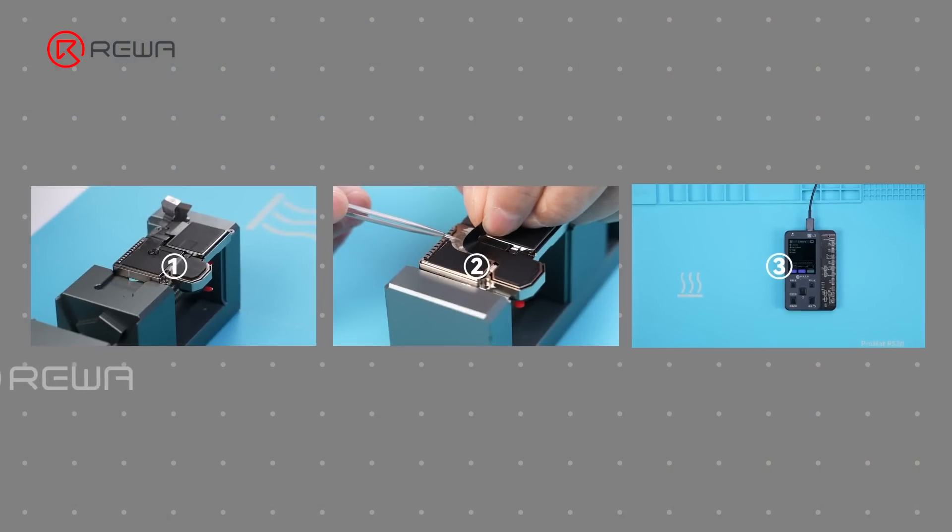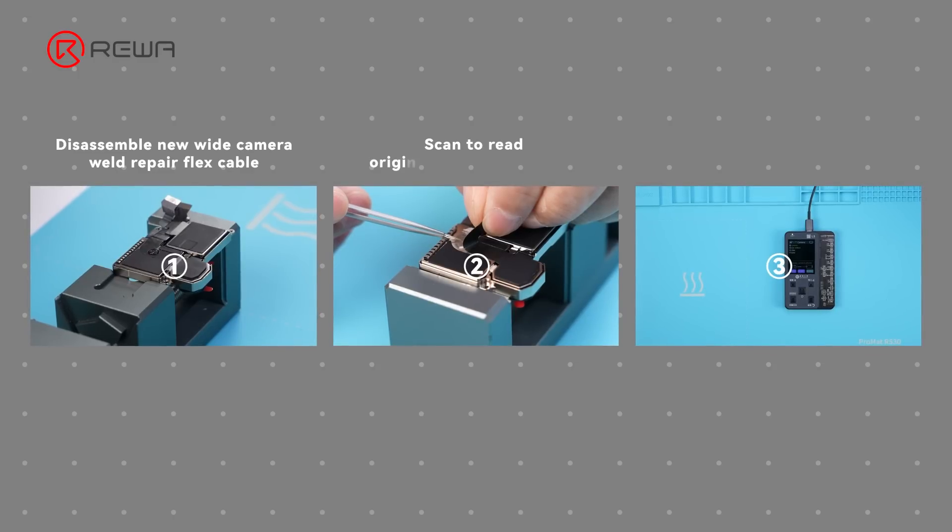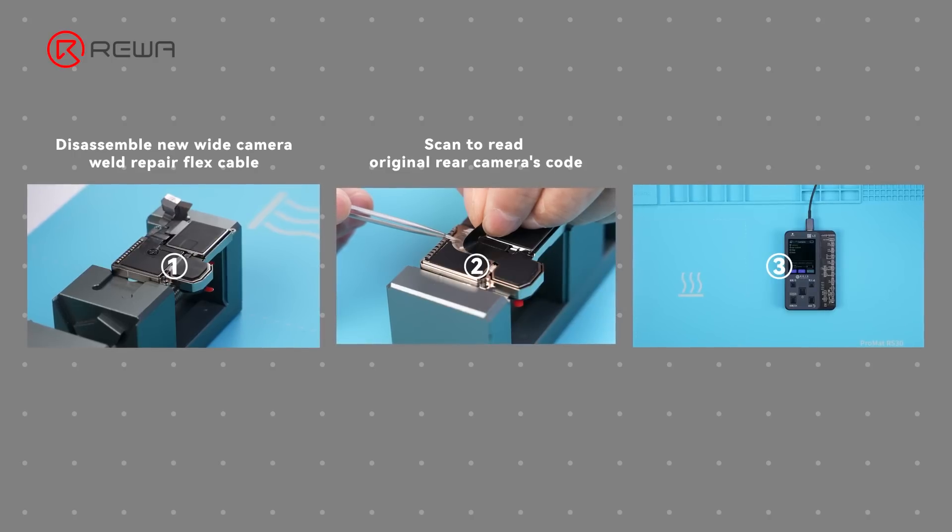The process consists of 3 steps. Firstly, disassemble the new wide camera and weld the repair flex cable. Secondly, scan the original rear camera's code. Lastly, write the original code to the new camera.